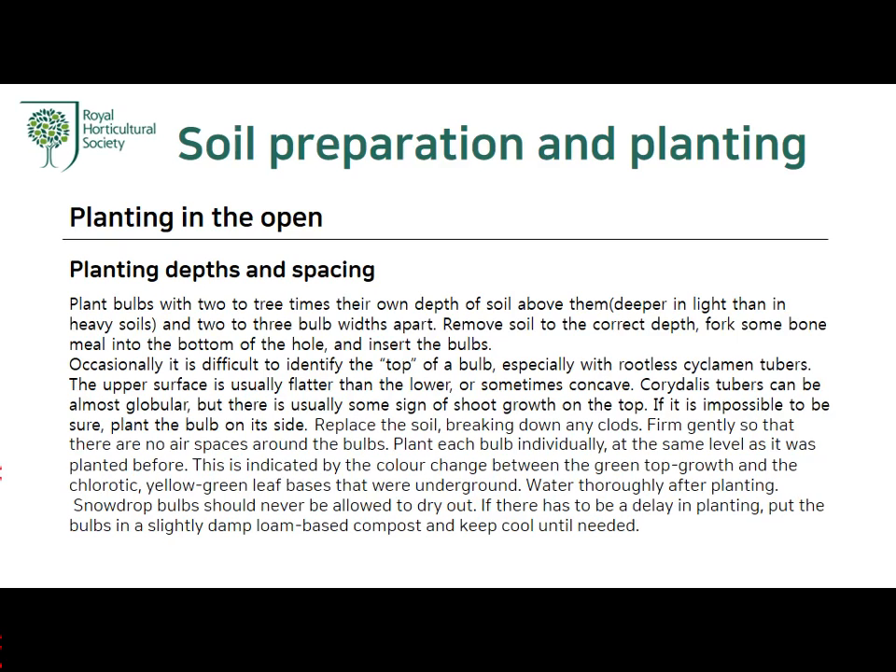Water thoroughly after planting. Snowdrop bulbs should never be allowed to dry out. If there has to be a delay in planting, put the bulbs in a slightly damp, warm peat-based compost and keep cool until needed.